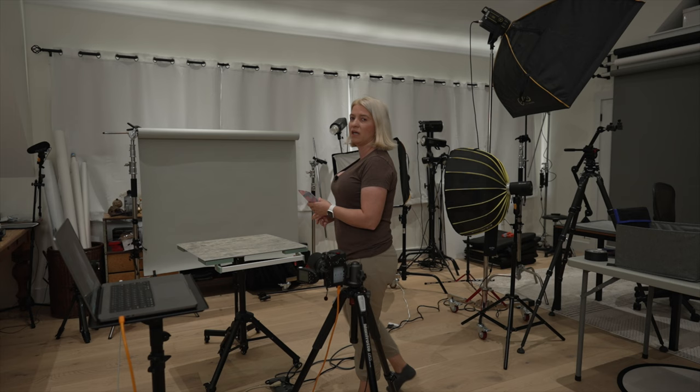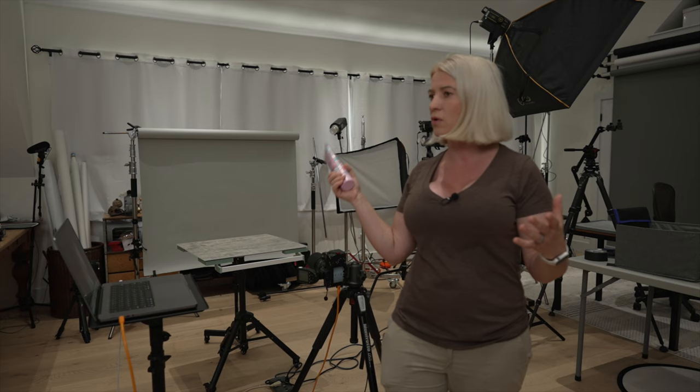I have my paper background on a c-stand. If you don't own a c-stand, don't worry — you can just cut a piece of paper from the roll and tape it with painter's tape onto your wall, and that could be your background.